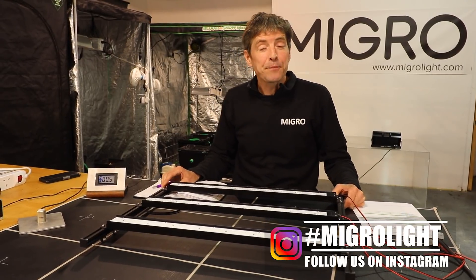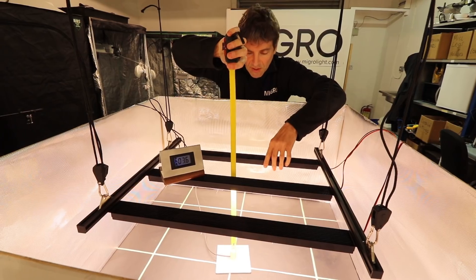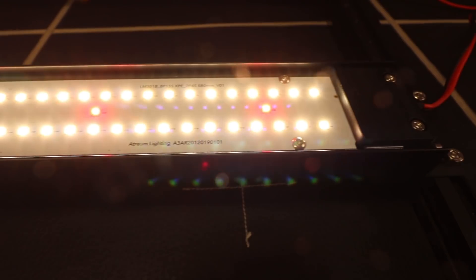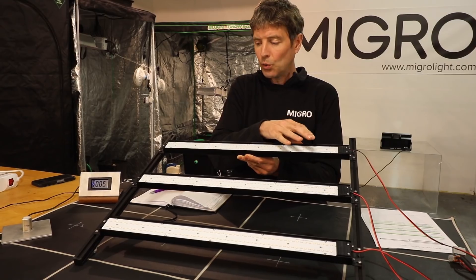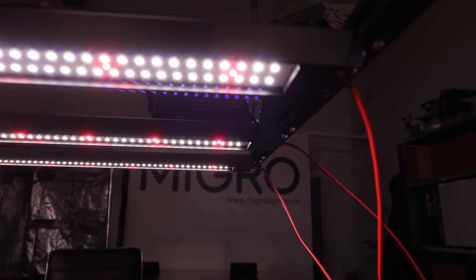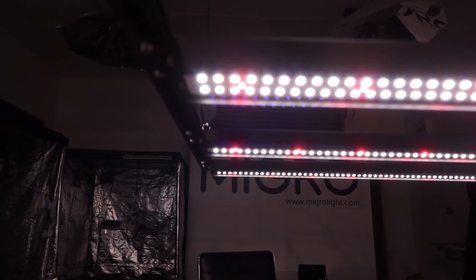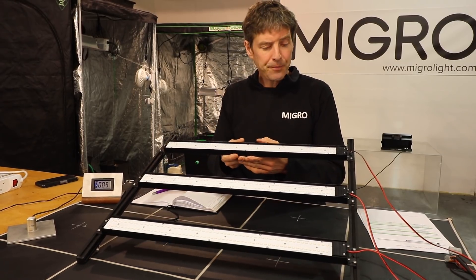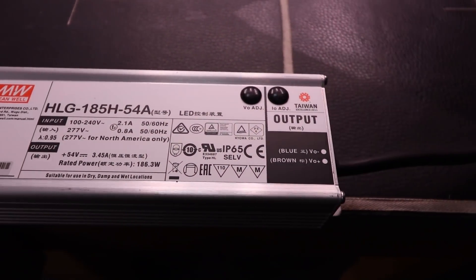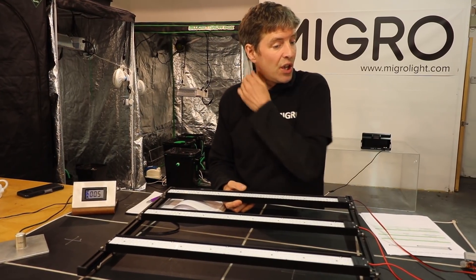Hey guys, got a great new light to look at today. Big thanks to Mike Glenn of Atrium Lighting who sent me this three-bar configuration. It's got the Samsung LM301B diodes on it, with extra red diodes, and as I said, it's three bars in this configuration at about 190 watts consumed. It's paired with a Meanwell driver — a high-efficiency HLG Meanwell driver.